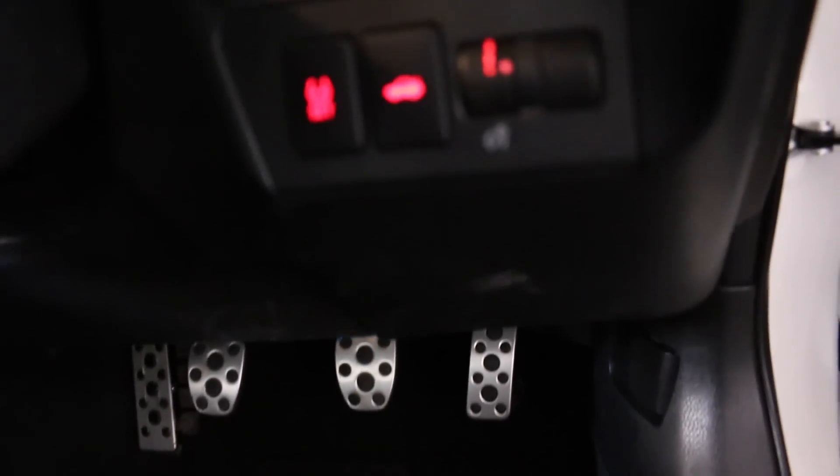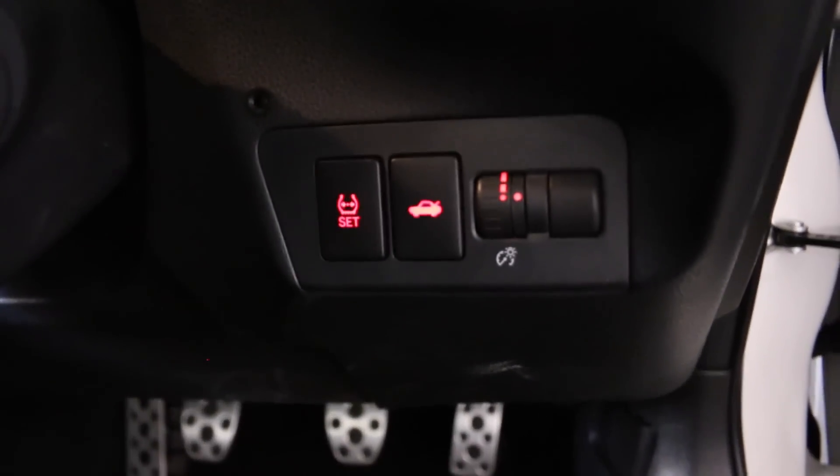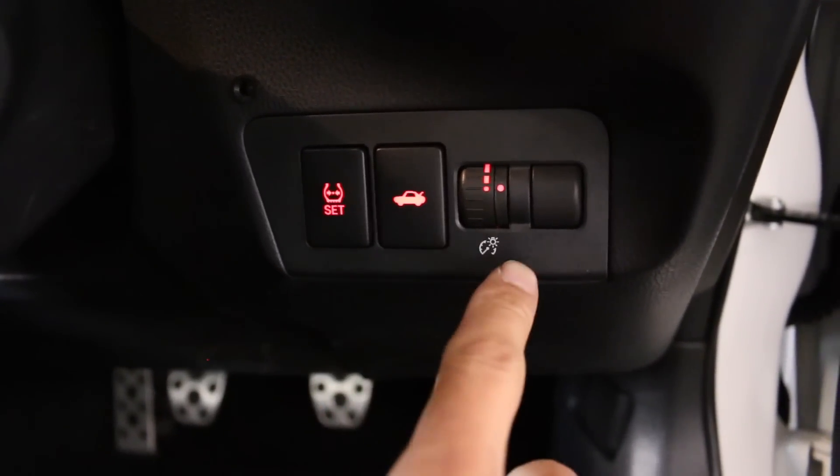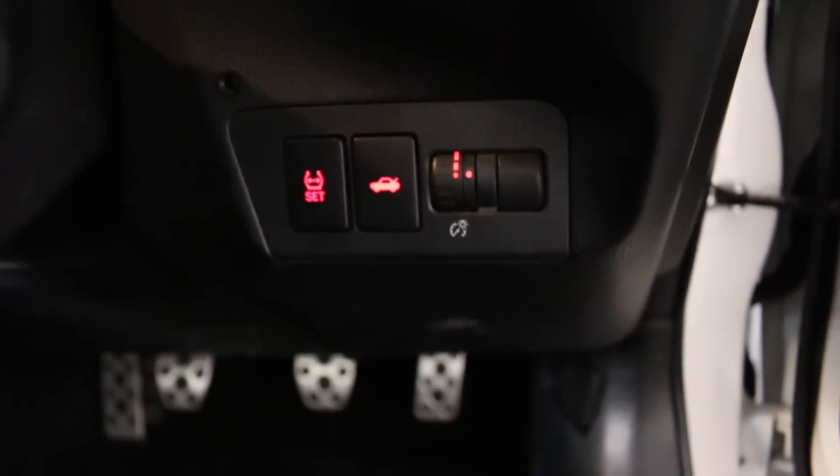We have aluminium sports pedals with the GT86 logo on the car mats. There's a fuel door release, and moving up we have the rear trunk release, the TPMS button, and the brightness control for the instrument cluster.